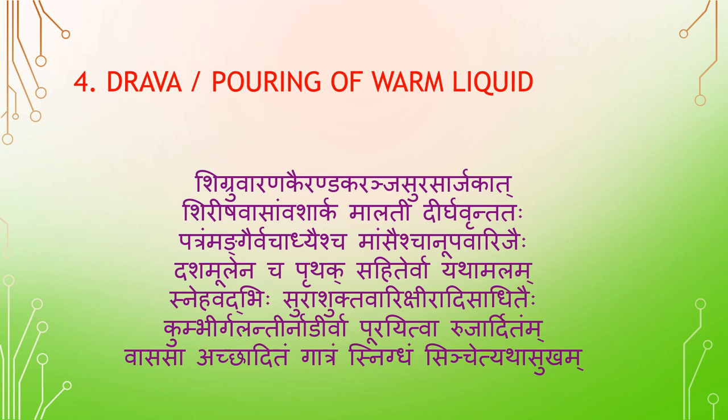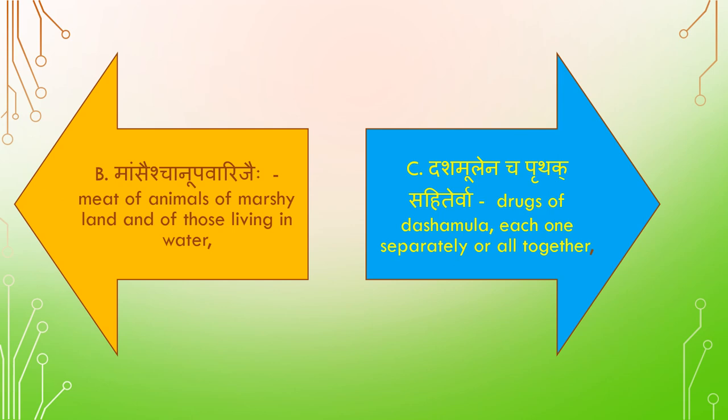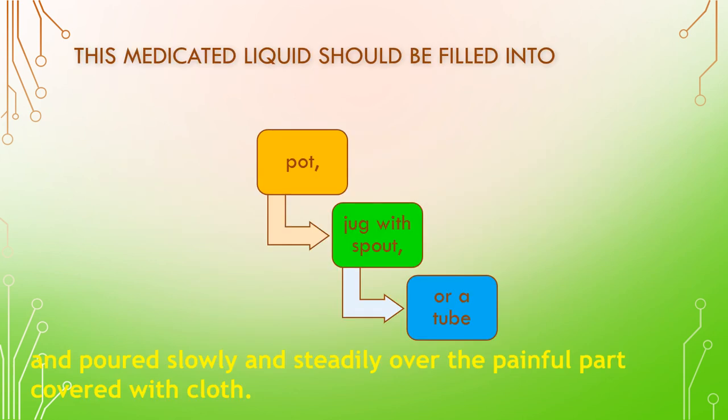The preparation — Vasasa achadi ghatram, snigdam sinjid yada sukham — is prepared by boiling weeds and leaves of Shigru, Varaanaka, Airandaka, Karanja, Surasarjaka, Shirisha, Vasam, Vamsha, Arka, Maladi, Dirgavrinda, drugs of Vajadhi Gana, meat of animals of marshy land or those living in water, drugs of Dashamoola, mixed with fats (Sneha), Sura, Shukta, Vari (water), Shiradhi, Sathidaihi, and milk.